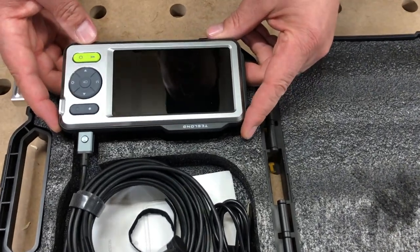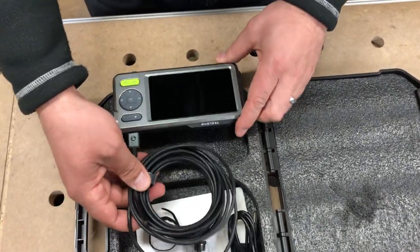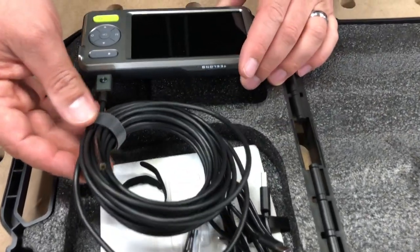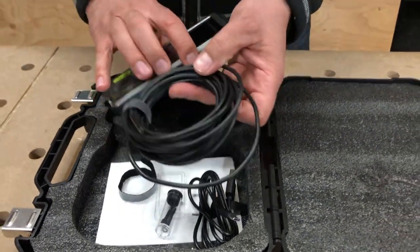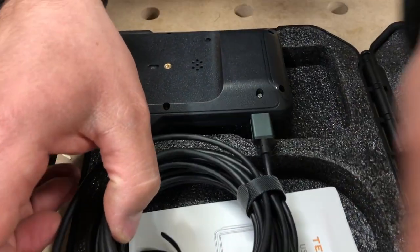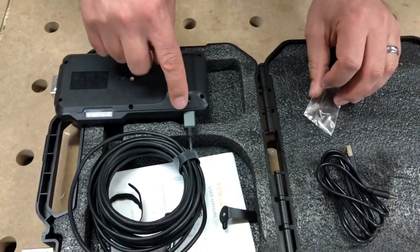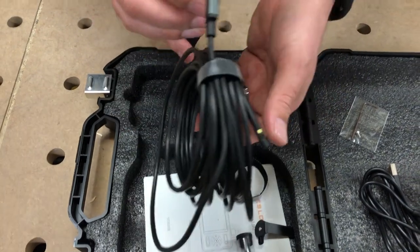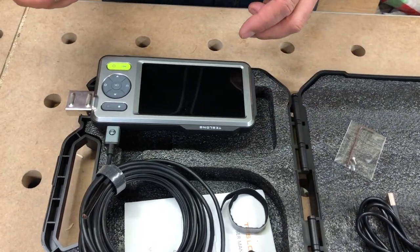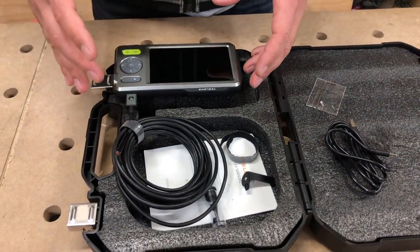We've got a nice little monitor — this is about the size of an iPhone 8, 9, or 10 plus — so a decent little size. Then we've got the camera here. This is 16 feet of cable, and it's kind of cool how they've connected it: it uses a screw on the back and we can undo this screw with a little allen key that they give us. This attachment is pretty solid — it's not going to come out — which I really like, because if you're shoving the cable down a pipe this won't just unhook and lose your connection.